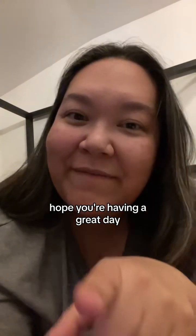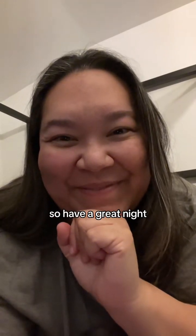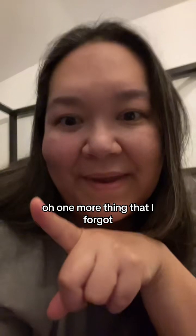So you guys let me know. I hope you're having a great day. I am feeling better for everyone who asked, and I really appreciate you. I'd say I'm like 80% better. So have a great night.